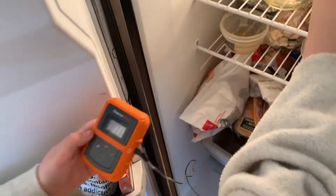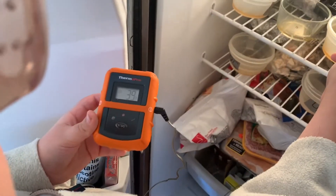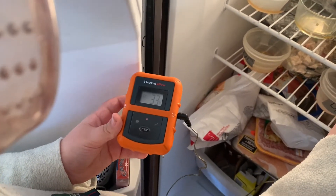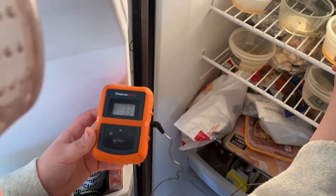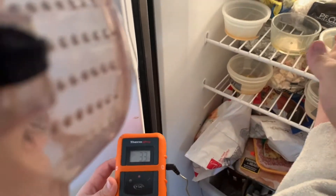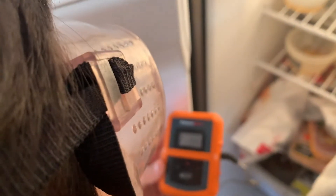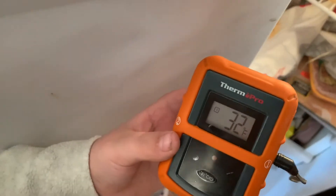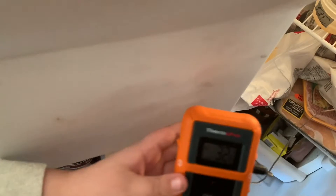It's the six-minute test. Reading 39, then it should go down below what it was last time — 33. That one's 33 too. And that one is 32.